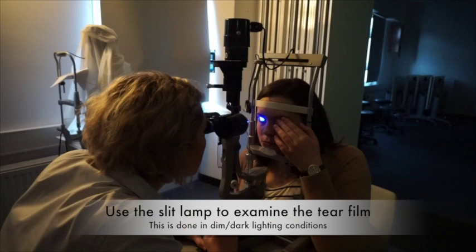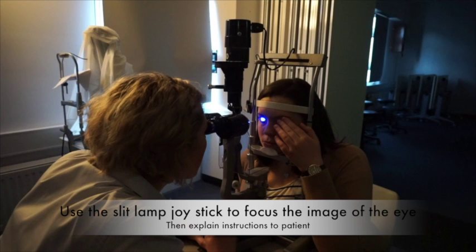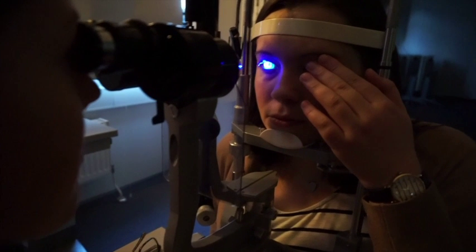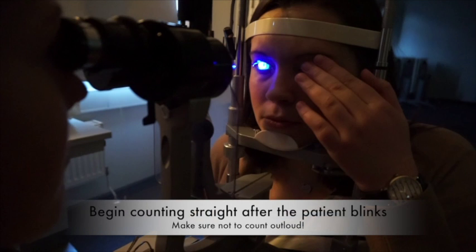Once the fluorescein has been applied, the patient is now ready to be examined by the slit lamp. The examination is done under dim lighting conditions to allow better view of the tear film. The orthoptist will commence by using the joystick to focus the image of one eye. Once the eye is focused, the patient will be asked to take one big blink, then hold their eye open for as long as they can and resist the urge to blink. The orthoptist will then observe the eye through the microscope while measuring the time in seconds it takes for the first appearance of a dark spot on the patient's cornea. Once the first dark spot is observed, the orthoptist will stop counting and record this as the TBUT result. To keep the patient relaxed, it is important not to count the seconds out loud.